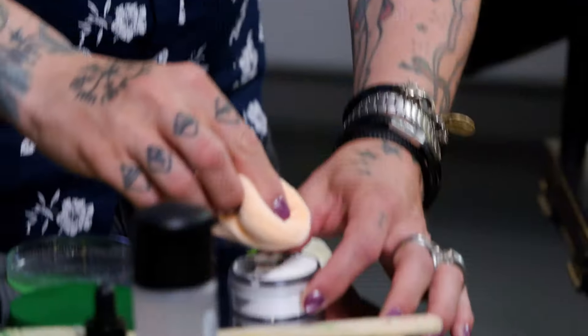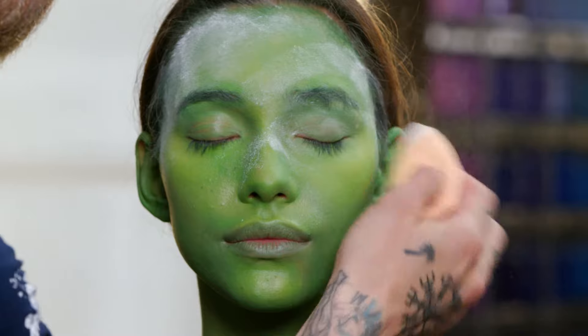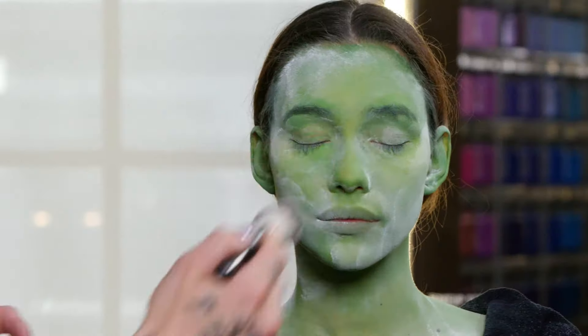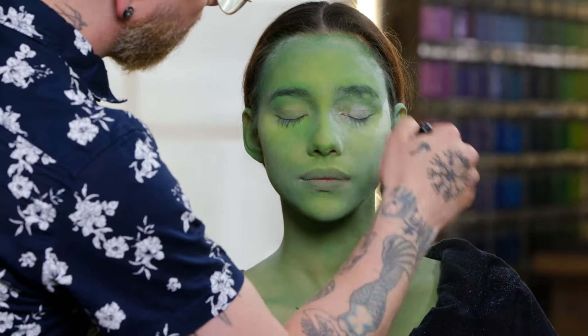Our next step is to powder everything down. I'm going to use the MAC Prep and Prime transparent finishing powder — be really generous with your powder. Once you've gotten a good layer on there, use a powder brush and just brush it all off.